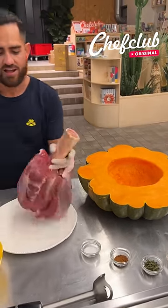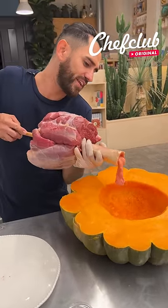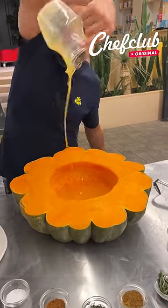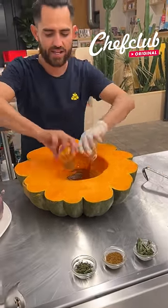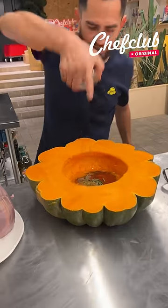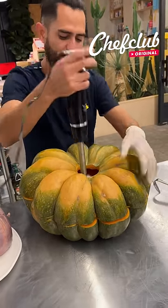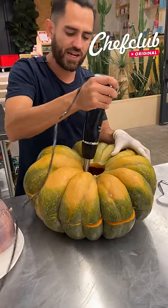We've got a bonafide recipe and we're going to use the bone marrow because it is delicious. We have a little melted butter, salt, pepper, paprika, cinnamon, thyme, rosemary, and of course a little cumin. We're going to go ahead and close this back up so it doesn't splash all over — good stuff.